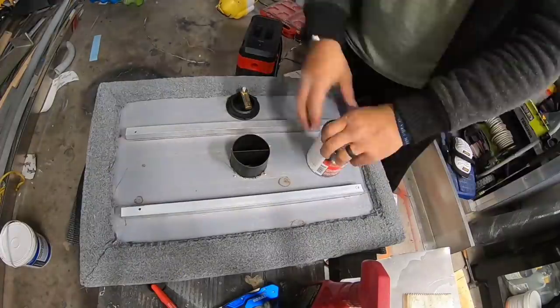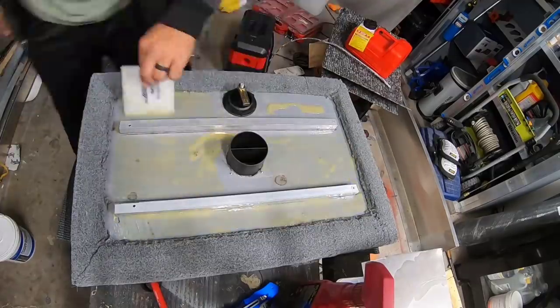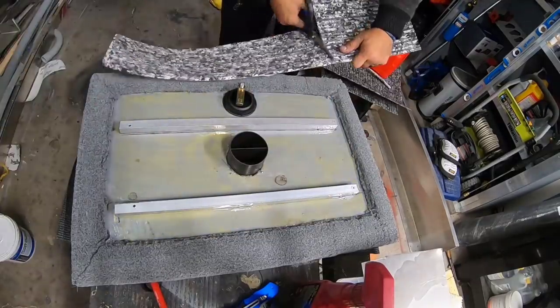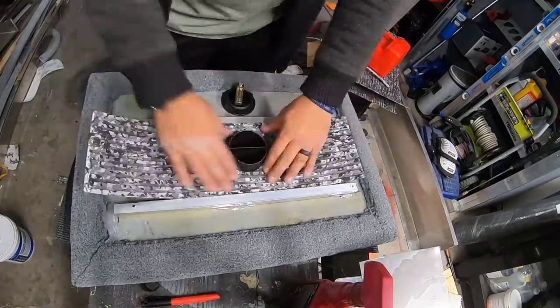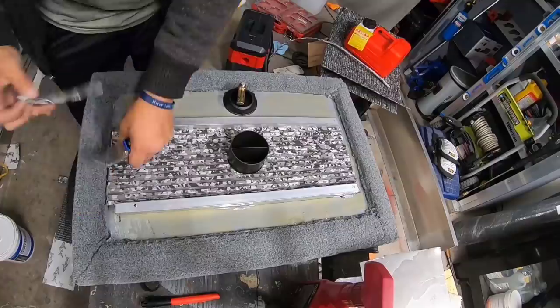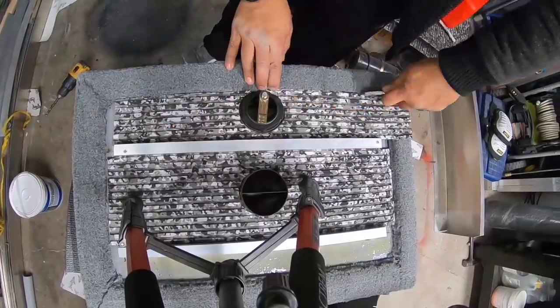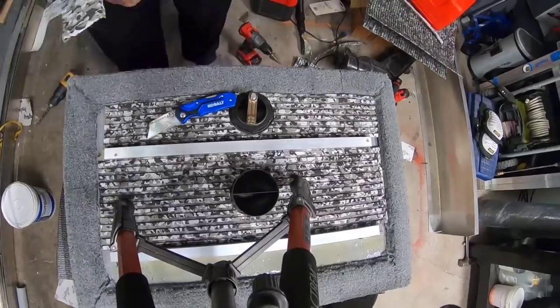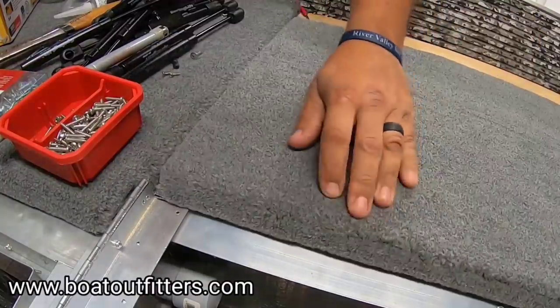For most of the hatches we did the traditional rubber matting underneath, but in spots where I felt there was going to be a lot of water, or spots where the matting just wasn't going to look good, we actually ran the EVA foam — the same stuff we did the side panels and all the inner hatch linings with — and it worked out really well. The stuff's pretty versatile; you can cut it into all these little sections and fit it together and it looks seamless.